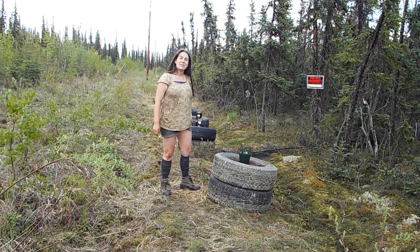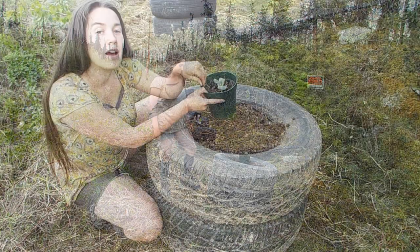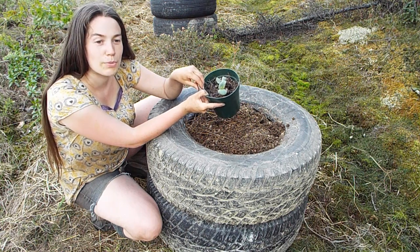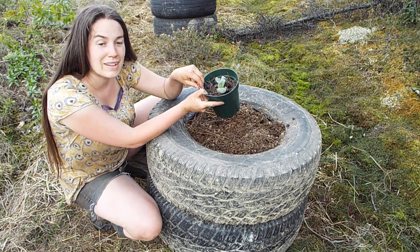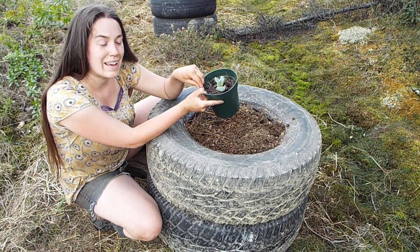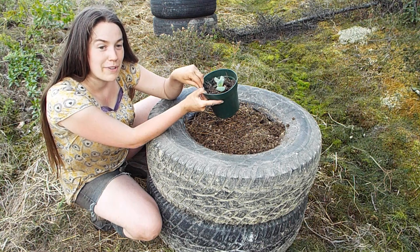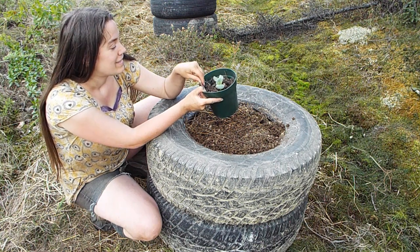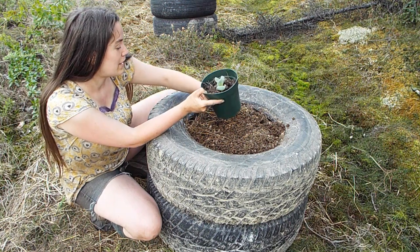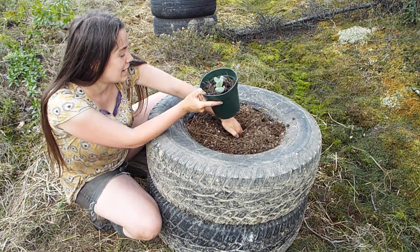I'll take you on a tour of my squash and pumpkin plants as I get them planted. The first squash I have here is this turban squash I saved from seeds from the farmer's market. This is the small seedling I'm bringing out here today, but I have a lot of them that are about this age and if this one fails, I have more. I'll get this guy planted and hopefully it will do well out here in the tires.